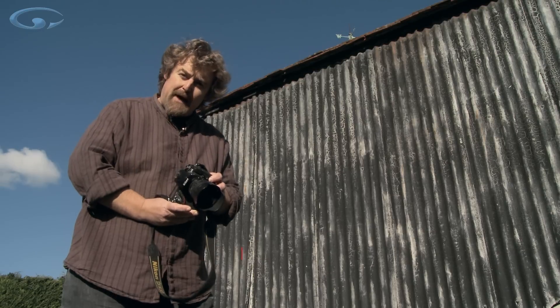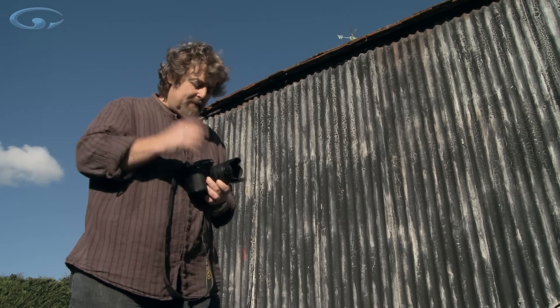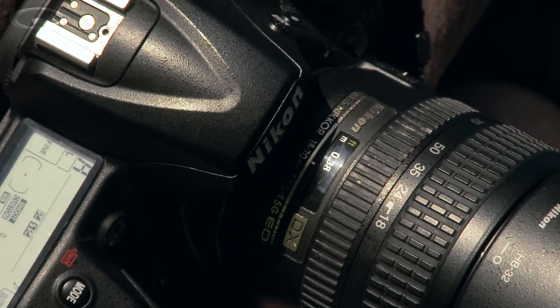Put your focus onto manual and manually select the closest distance that you can focus with your lens. Some lenses like this one have a distance scale on, some don't. All you have to do is look at the ground and just focus it so it's as close to you as it will go.